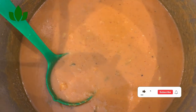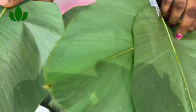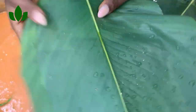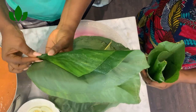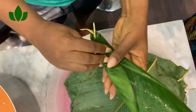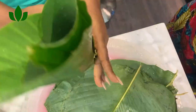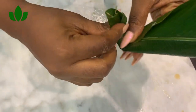If you are using small uma leaves, you have to use two and cross them the way I'm doing now. Then you start rolling — make sure you cross it like this, then start rolling it and make sure the bottom is closed, like a cone. You are trying to make it into a cup shape, like this.